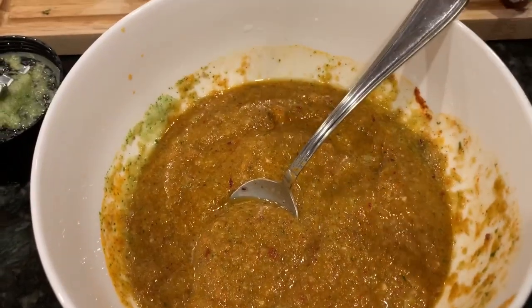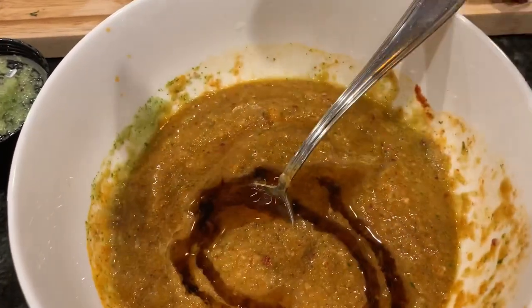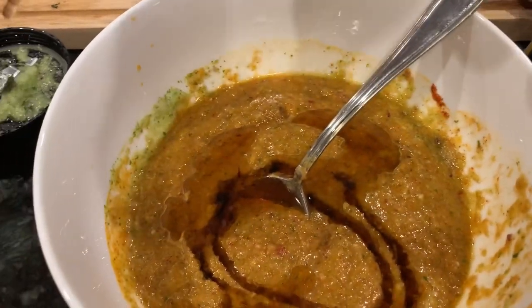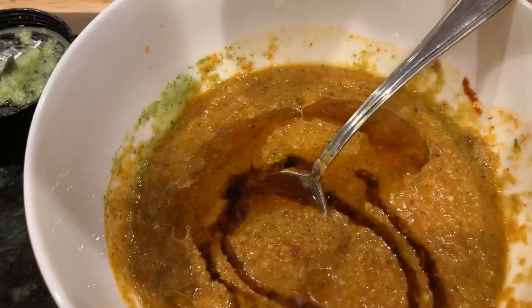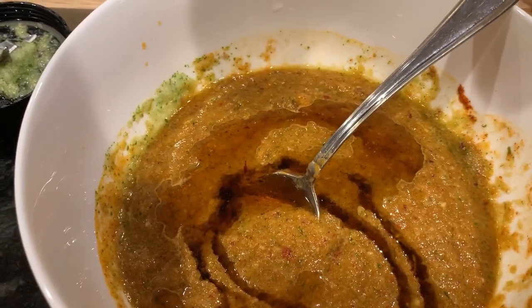Add about two tablespoons of sesame oil, then one tablespoon of glaze — a thick soy sauce — just for the color of the wings.